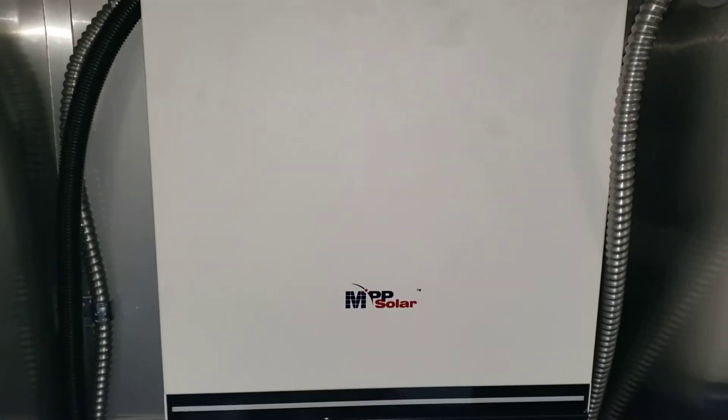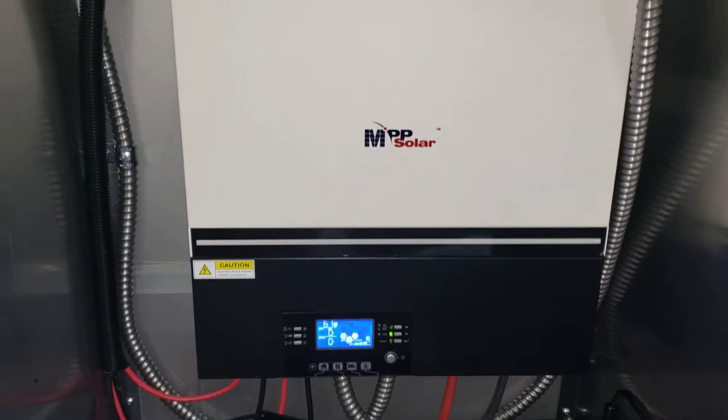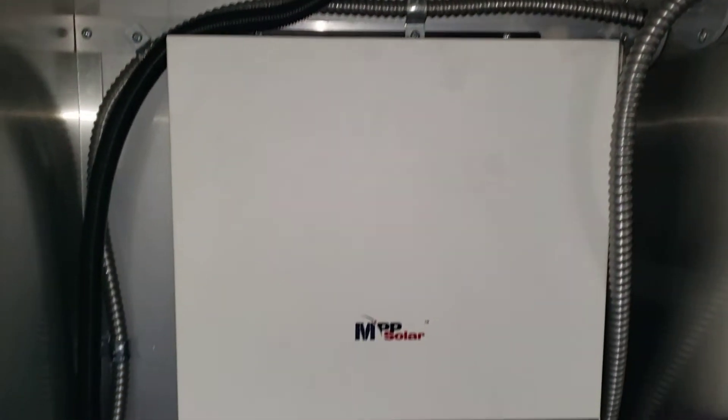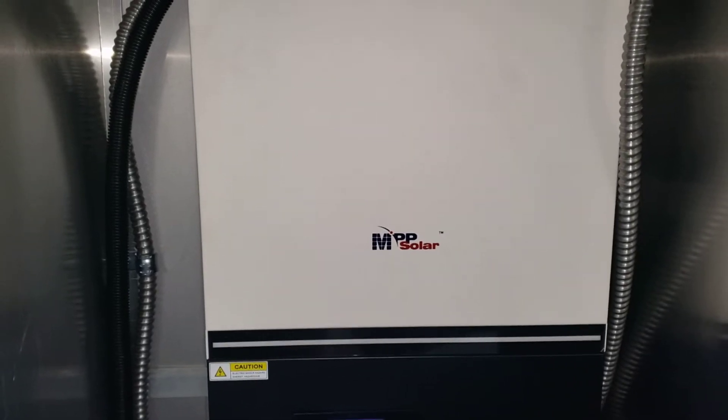Hi everyone, Austin here with Sun Fun Kits. We're continuing our motorsport trailer project, and today we were able to wire up our inverter and batteries.